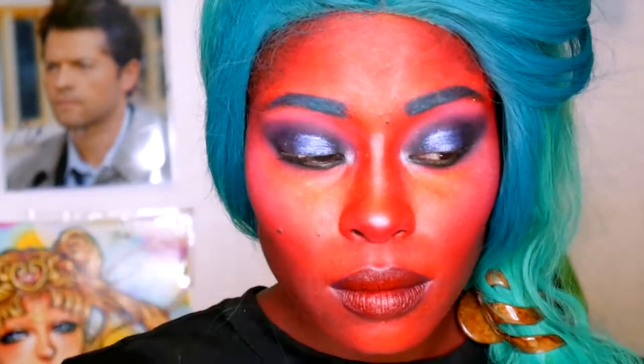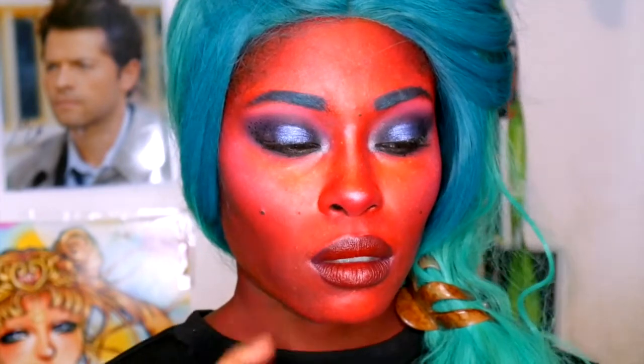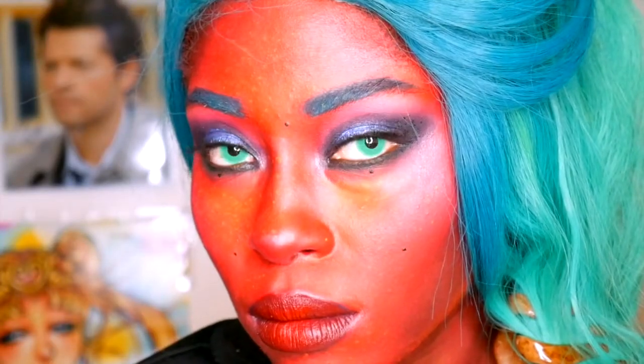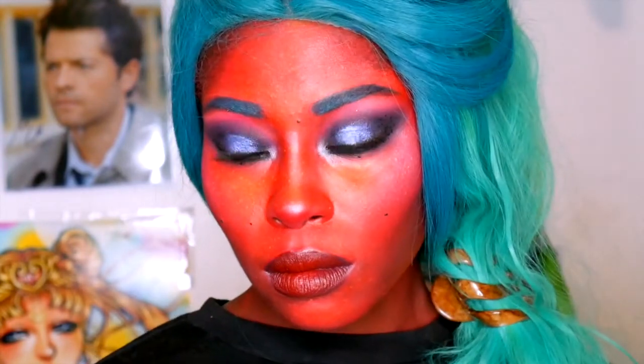For beauty marks or moles, just put them over any spots on your face. A face without texture looks cartoonish, so I'm bringing in some speckles using yellow face paint. I've got one lash on to show you what it looks like. Then I added dots on the outer shadow too. For contacts, I went with green because yellow would have been too matchy-matchy to my skin — and I love the green.